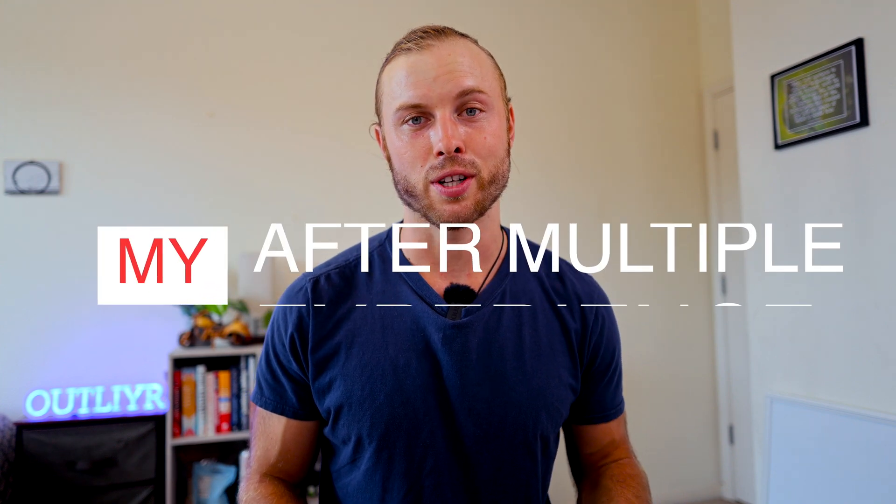I want to share my experience using this system so that you can decide if it's right for you. In this video I'll break down what exactly it is and what it does, the pros, the cons, and everything I wish I knew before I purchased. Did it live up to my expectations? In this video you'll find out.